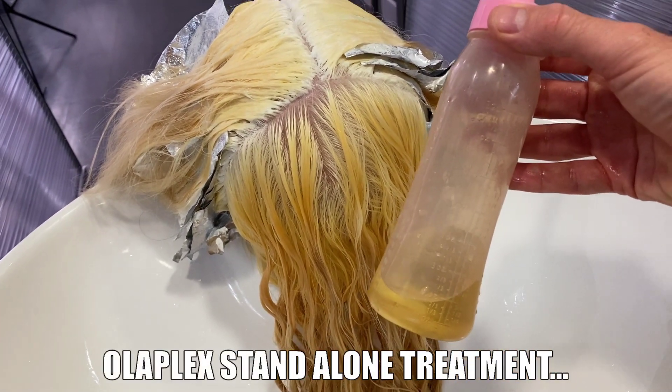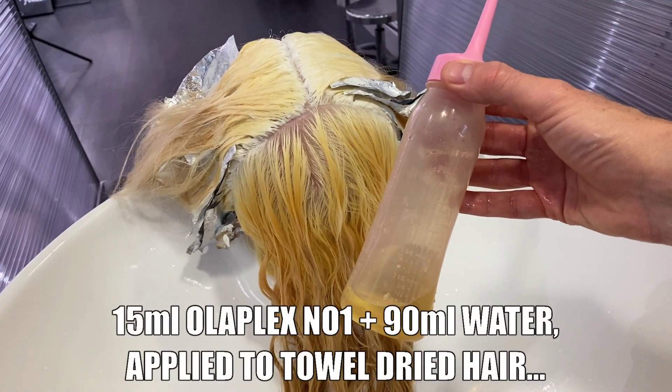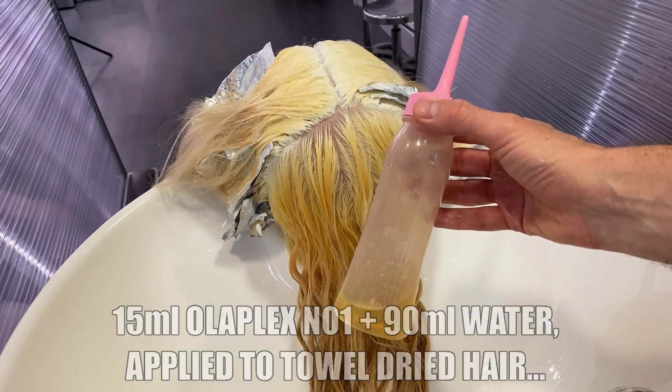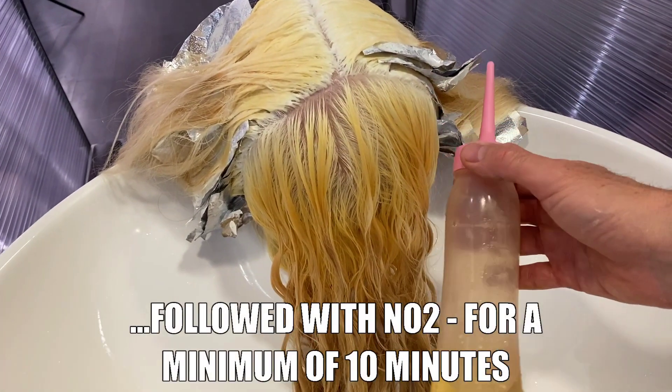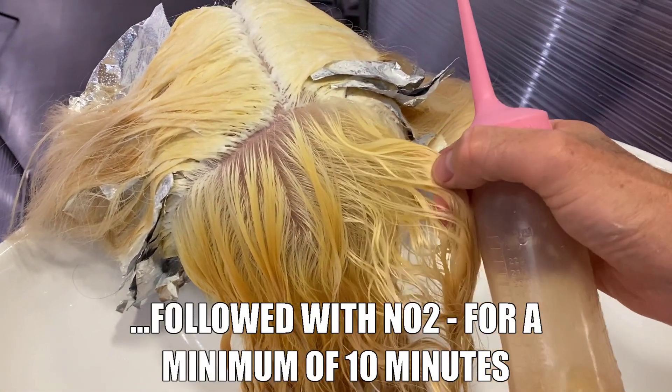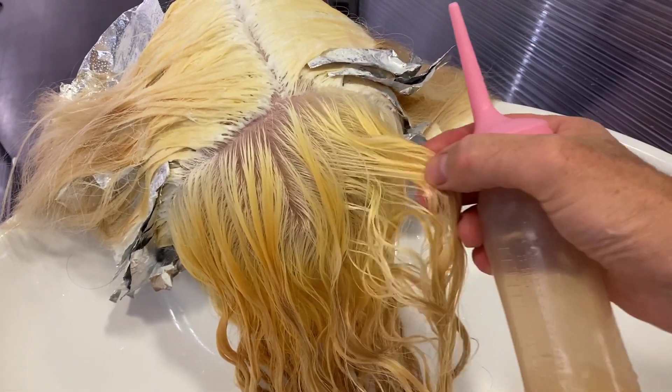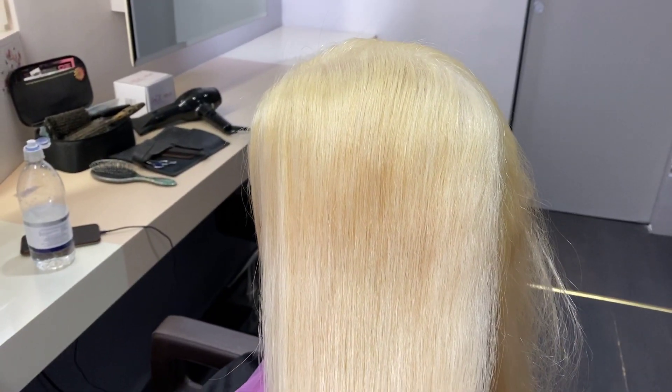As the remaining lightener had a further 20 minutes to process, it was the perfect opportunity for an Olaplex standalone treatment. The ratios for this are popping up on screen now. Who doesn't want extremely bonded, shiny blonde hair? Nobody!